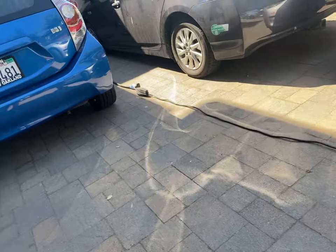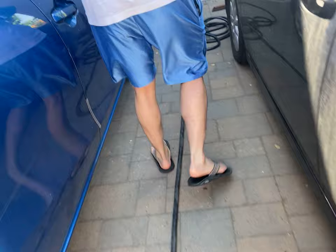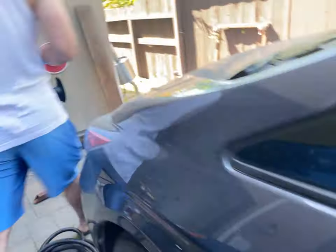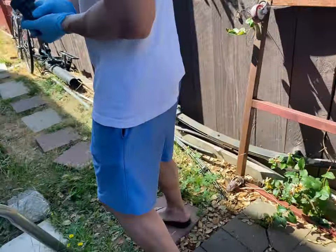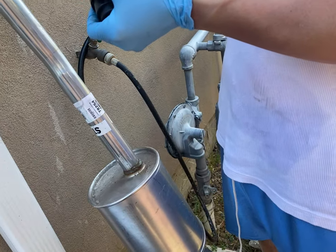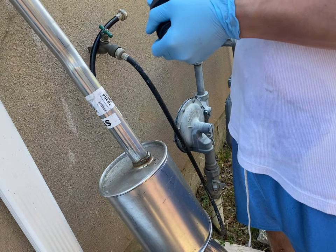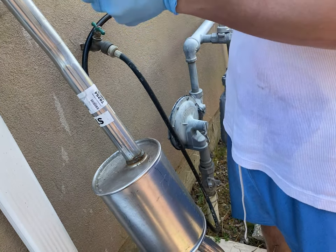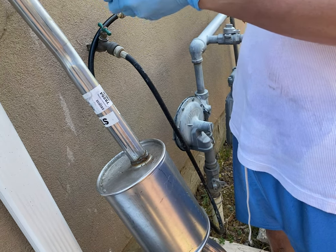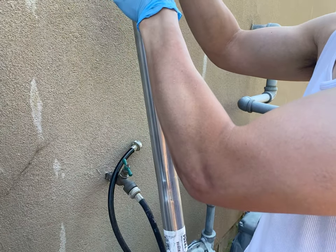I bought this because I looked on YouTube and they're saying you hook this up to a draw punch, which I have, and it'll use hydraulic pressure to pull it. But the threading's different — the draw punch I have is metric and this looks like ASC. The wrench is made in China. Some guy had it working; he must have had a different model or something.